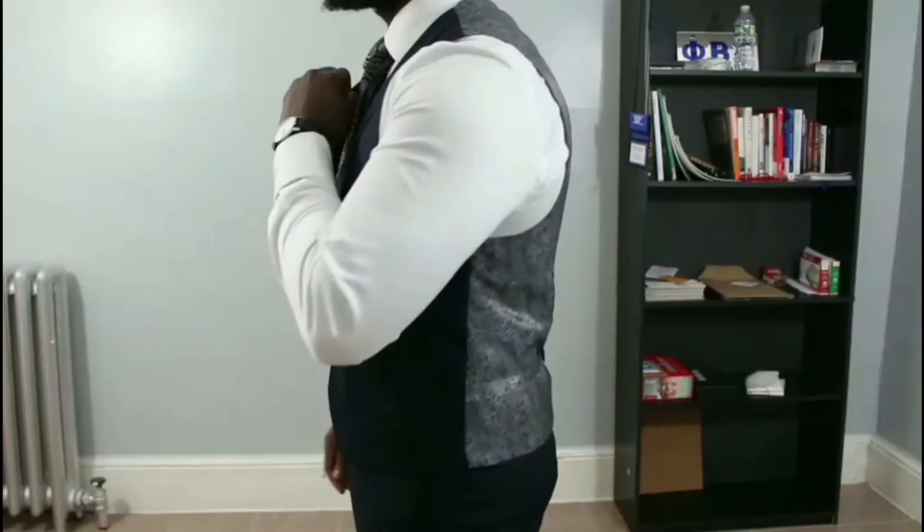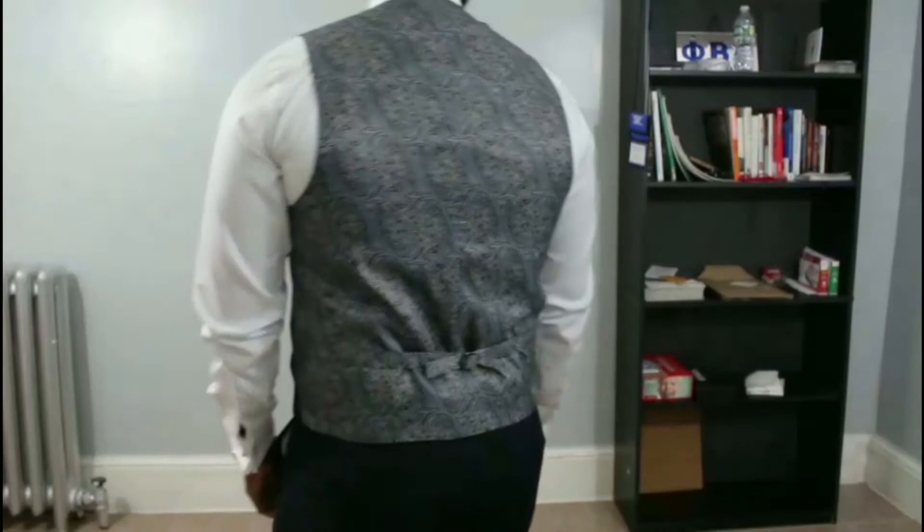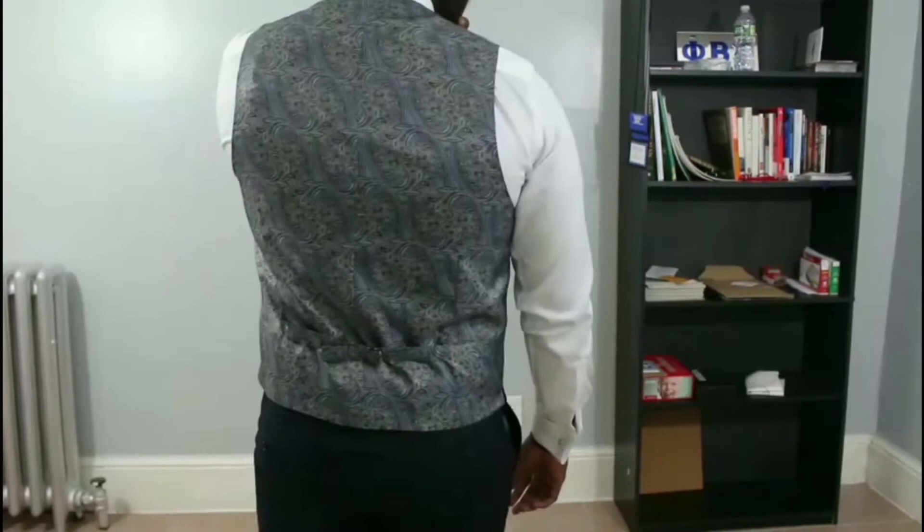Next up is the waistcoat. I went with a shawl lapel, single-breasted — not too many alterations were done on this. But check out the lining — how dope is that lining? When I saw that I knew I had to get it to go with the suit, and that's the same lining that's on the inside of my jacket as well.